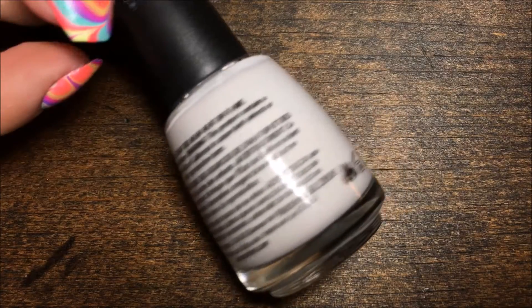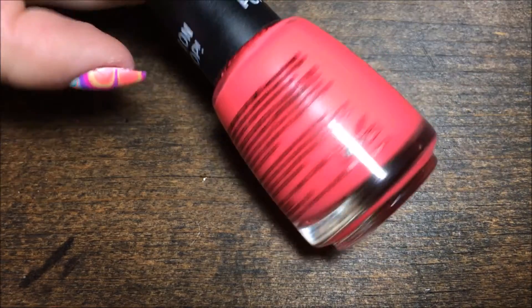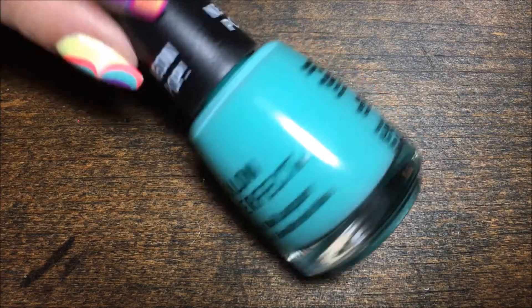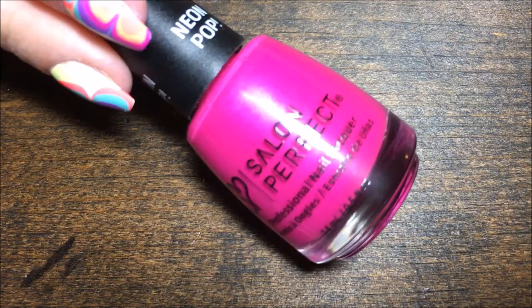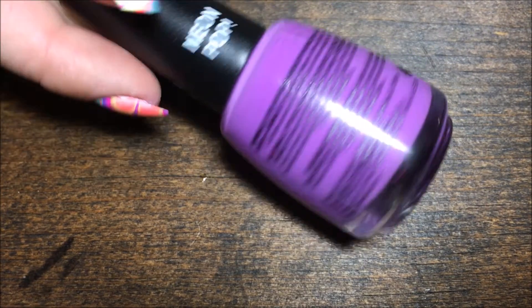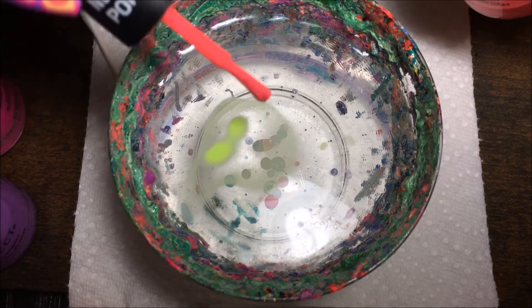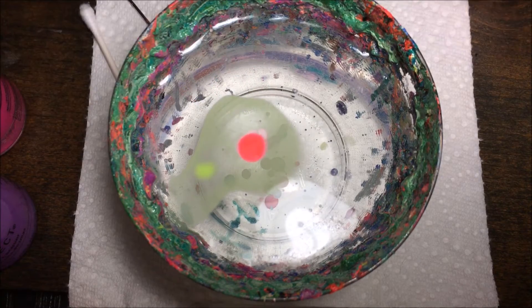So if you want to see how I got this look, just keep watching. The colors I'm using are Sugar Cube, Honey Do, Honey Don't, Lust Not Coral, Mermaid of Money, Back to the Fuchsia, and Purple Pop.